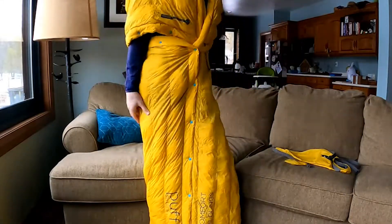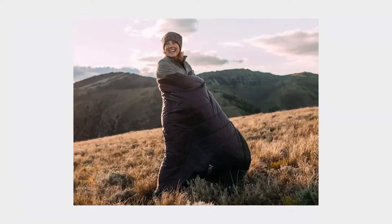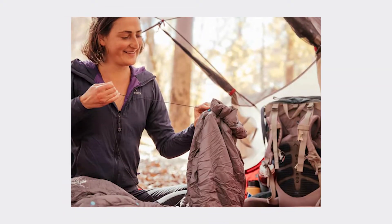Now you have sleeves so you can use your arms and stay warm. You can stand up and you don't lose your Puffle. This is my favorite way to wear the Puffle — it keeps me extra cozy and extra warm, which is much appreciated when it is winter in Wisconsin.